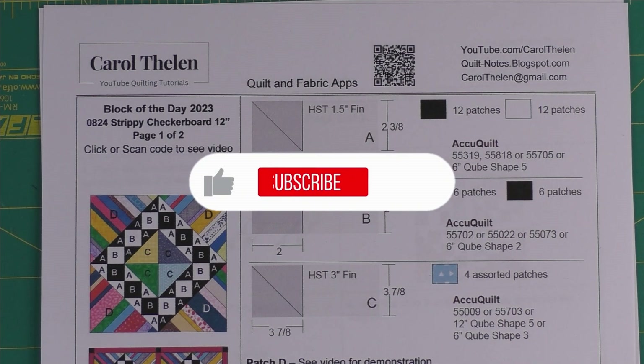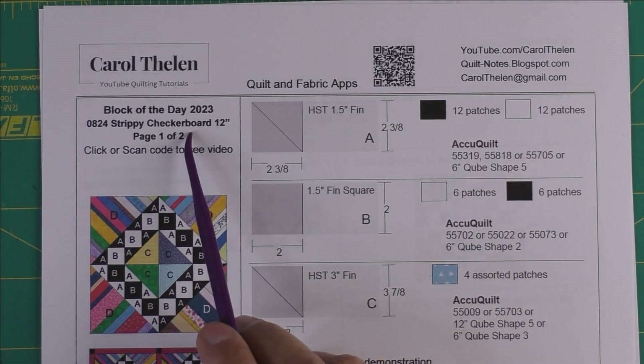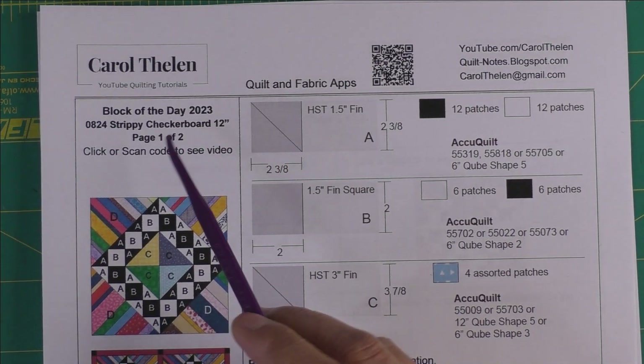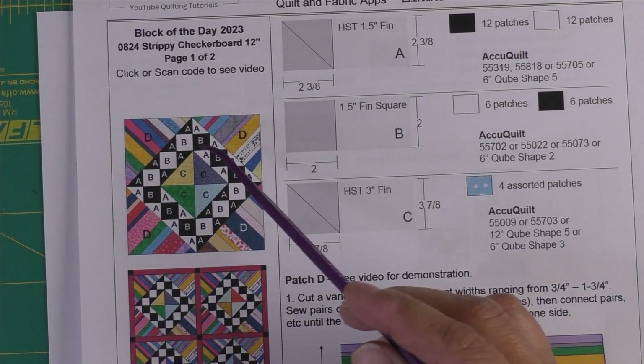Don't forget to subscribe to my channel and click the bell to be notified of future videos. Today's block is called strippy checkerboard — it finishes at 12 inches. Here is the diagram of the block.